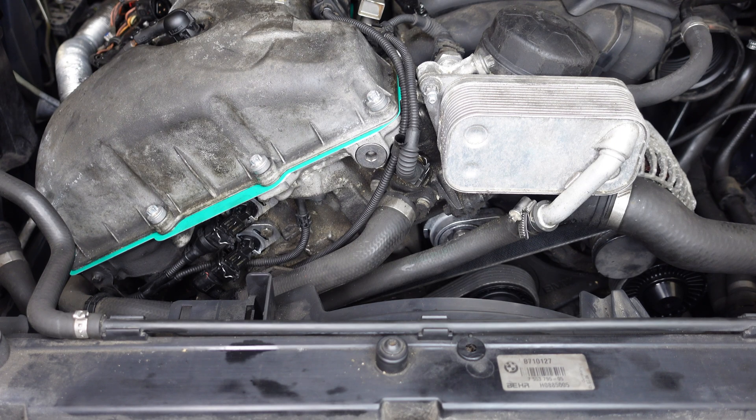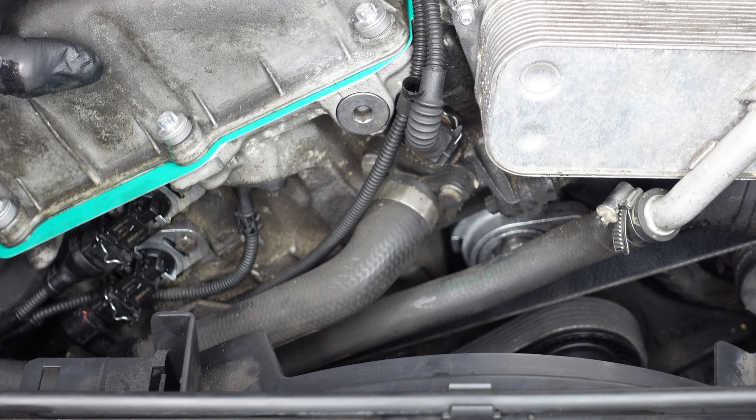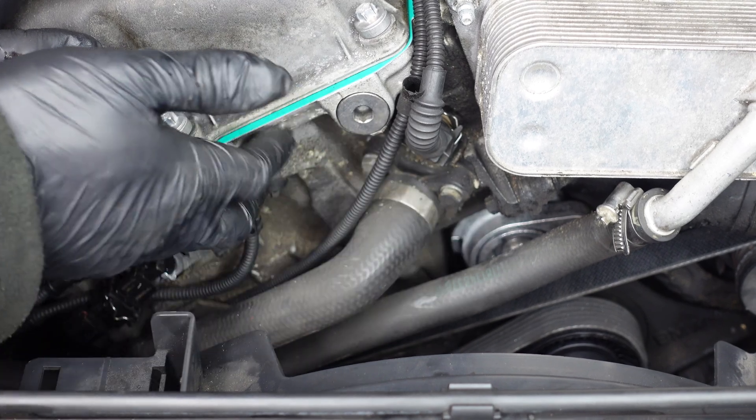Okay guys, so now we've got the coolant out on this M52 engine from the bottom of the radiator, we're going to go ahead and replace the part that many of you guys always say fails on your cars. I'm not saying it doesn't fail, but I haven't had it fail. I've got a car with this same exact engine on 173,000 miles, and it still hasn't failed even today. But we are going to go ahead and replace it anyway. The part I'm actually speaking about is this part right here — this is what they like to call the coolant flange, or Mickey Mouse flange. To remove it, it's two 10mm bolts.